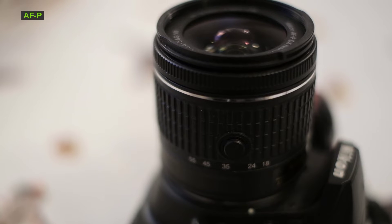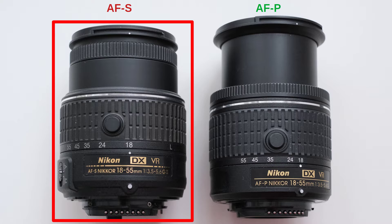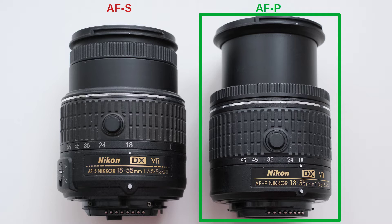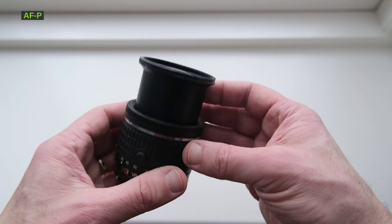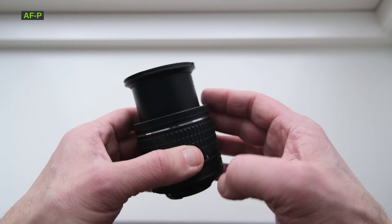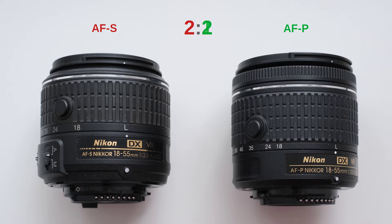This is the sound the lenses make when they focus hunt — when they cannot focus due to the subject being too close and they are aggressively searching around. This time the AF-P's advantage is not as evident, because a higher-pitched sound comes in that is certain to be heard in the video. Still, overall, the AF-P is a bit quieter. I need to give a point to the AF-P, and we have a 2-2 tie again. The AF-P may also focus a little bit faster, so the point I gave it is well deserved.